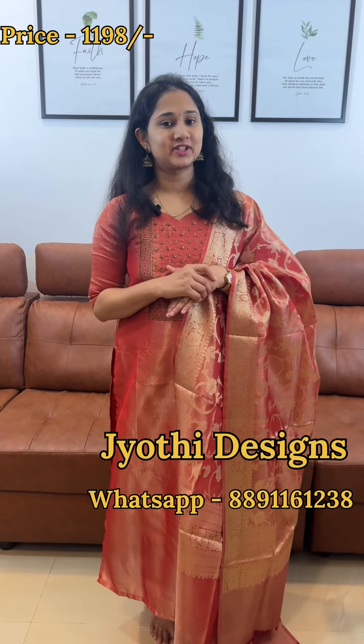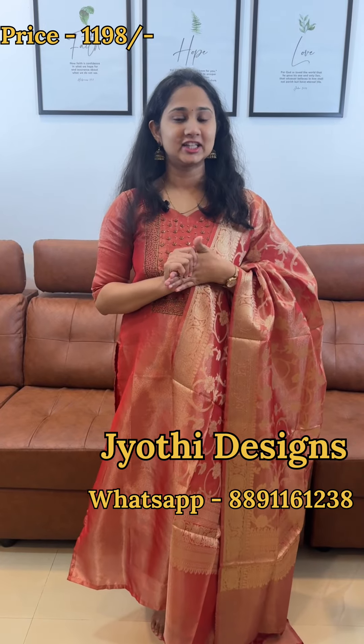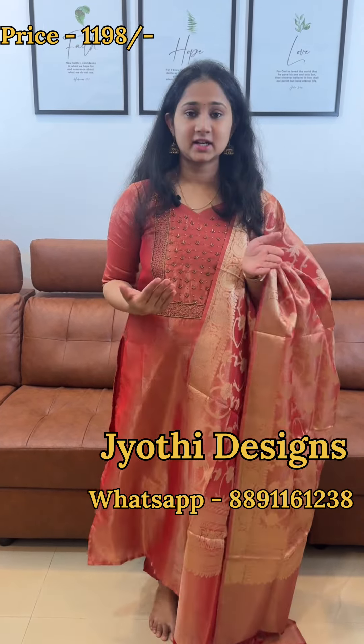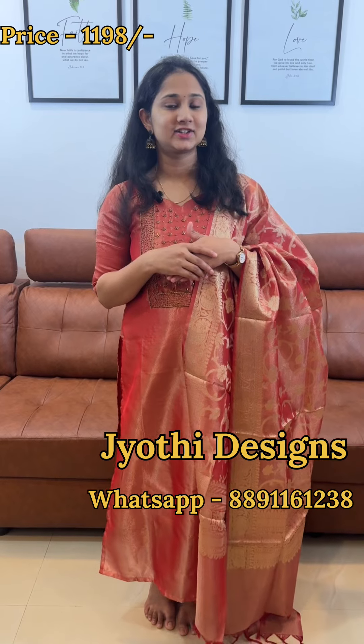Hello everyone, welcome to Jyothi Designs. Tissue Banarasi is the fabric and we have stitched the silver material. This is a pattern for us — we have a restocked collection. This is the same design for the restock. The price range is set at ₹1198.